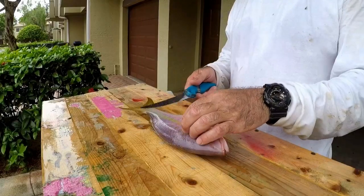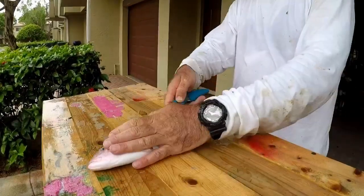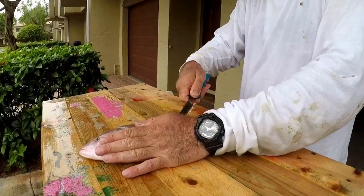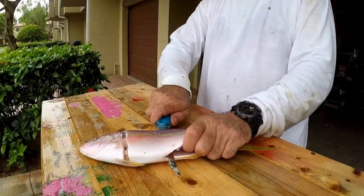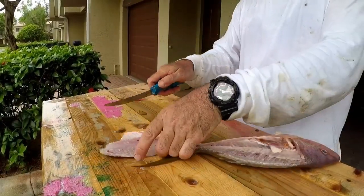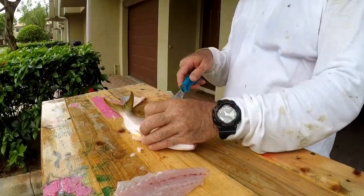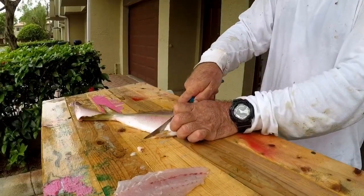Now we're going to put the cuda blade knife to the test on the second yellow tail. Let's see how they stack up. I would say the cuda brand has a more user-friendly grip unless you're used to the bubble blade. Skinning the fish goes a little bit smoother with the bubble blade, but the initial filleting — going through the skin and everything — is approximately the same. I would say skinning the fish is definitely better with the bubble blade.